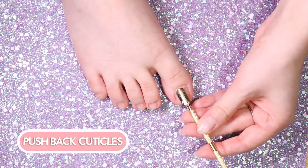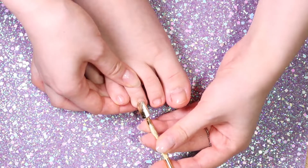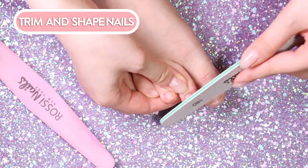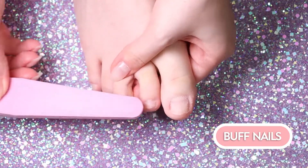First, you need to push back your cuticles using a firm but gentle touch, as well as applying your favorite cuticle remover product to your toes. Use a nail file to give them the desired shape, then gently buff your nail beds to smooth out any ridges.